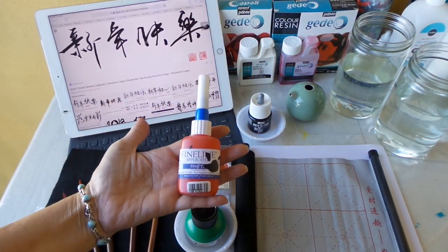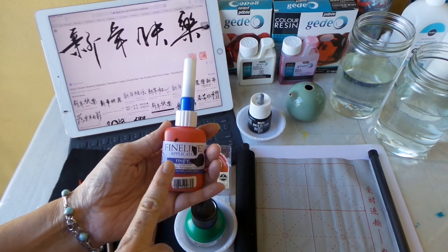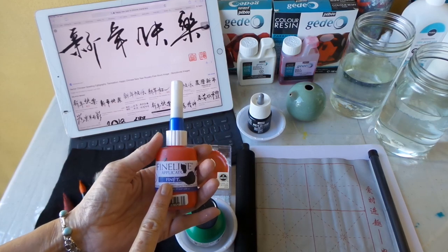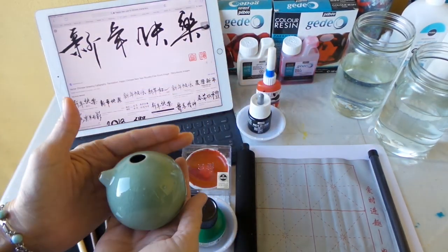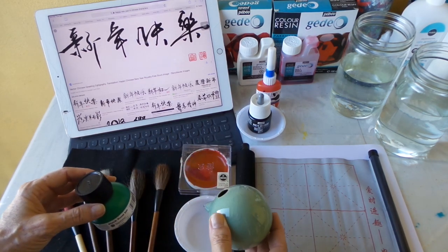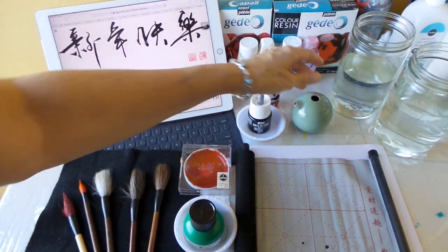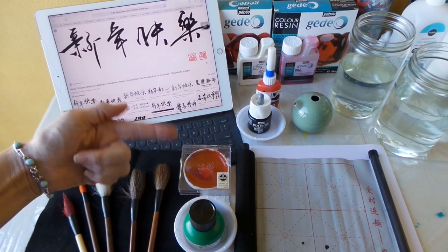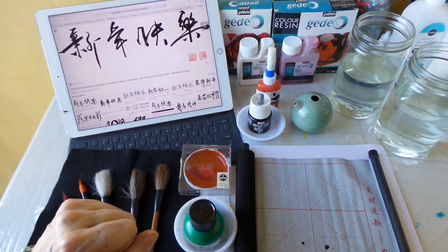It just depends on how much soaking into your surface you want — is your paper very absorbent or not so absorbent? These different inks will sit on it in various ways. Here's something else I really like to play with: it's a fine line applicator with a needle nose tip, so you can put inks or different kinds of fluid paint in here — acrylics, India inks, anything like that — and get some really interesting thin fine lines. I also have a traditional water dispenser so I can put a little bit of water in at a time.